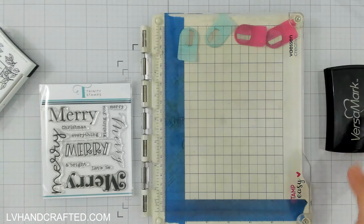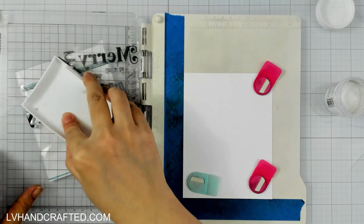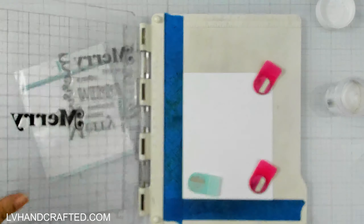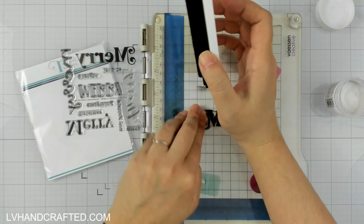I've got the Simply Sentimental 'Merry' stamp — it has the word 'Merry' in a lot of different fonts and quite a few little sub-sentiments you can combine with it. What I'm gonna do is stamp it once onto black and then white heat emboss, so I'll have white lettering on a black background. Then, leaving the stamp in my stamp positioning tool, I'll ink it up with black ink and stamp onto white cardstock, so it's going to be the reverse.